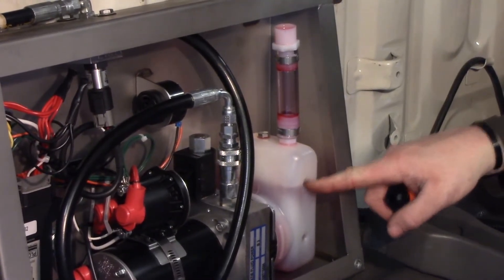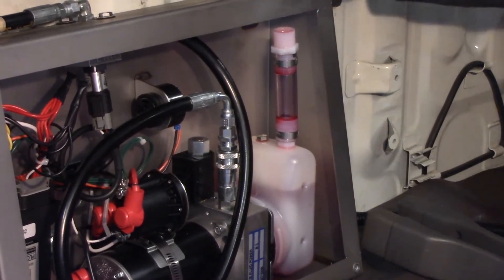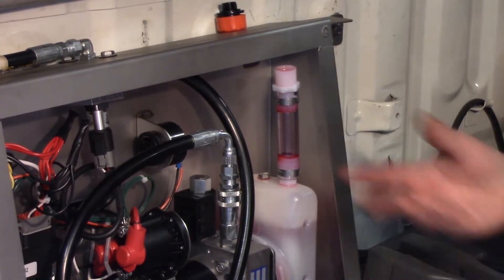Now that we've got it to our second dimple here, leveled with our second dimple, you can go ahead and just set the cap up there because we're going to need to re-top this off after we bleed the parking brake SAR cavity.